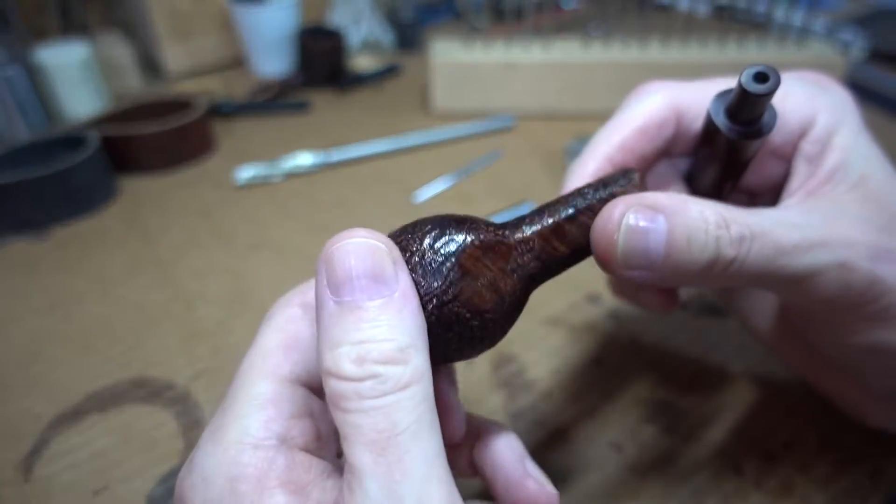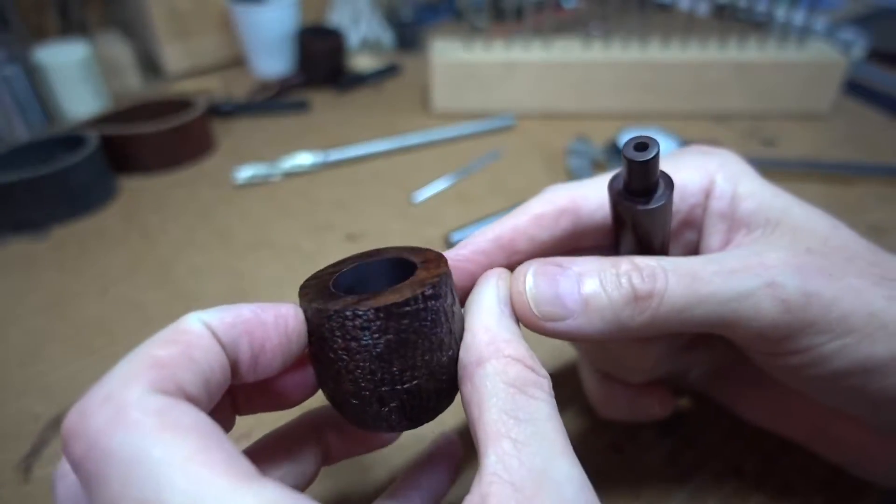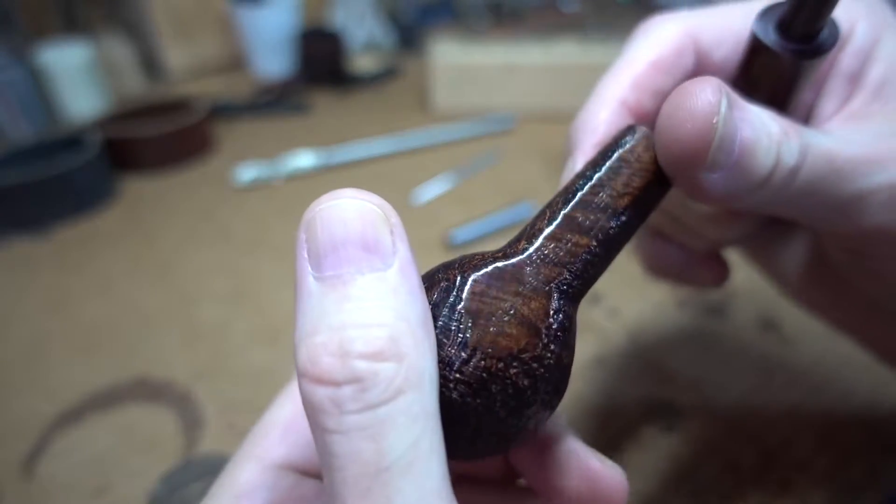This is a nice pipe. It's a Dunhill in really outstanding condition. I'm not even sure it's been — no, it has never been smoked. It's brand new.